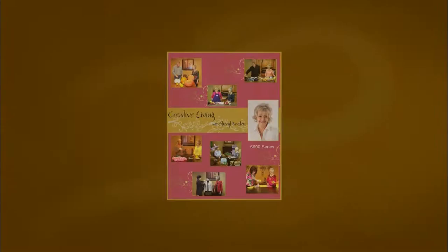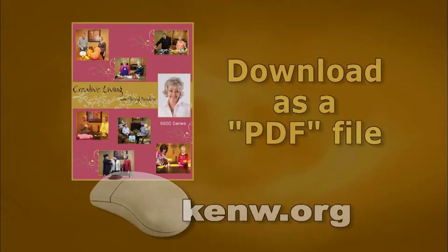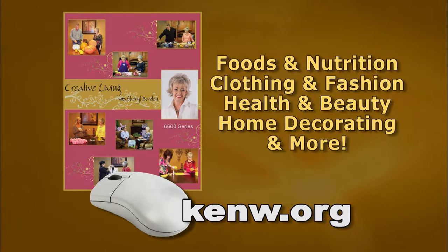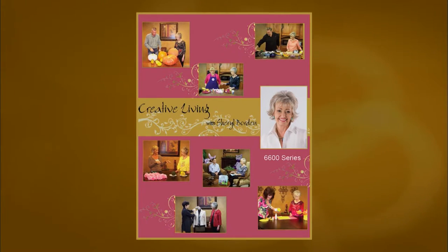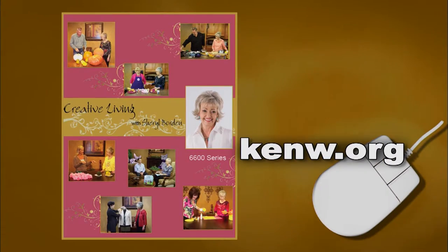Thanks so much, and I hope you'll plan to join me next time for Creative Living. We're pleased to offer a new booklet that accompanies this series, titled The 6600 Series, featuring a wonderful collection of ideas and information — available free of charge on our website as a PDF file. You can download the entire booklet or just the segments you're most interested in. It includes information on foods and nutrition, clothing and fashion, health and beauty, home decorating, and much more. Go to kenw.org and click on Creative Living to download it.